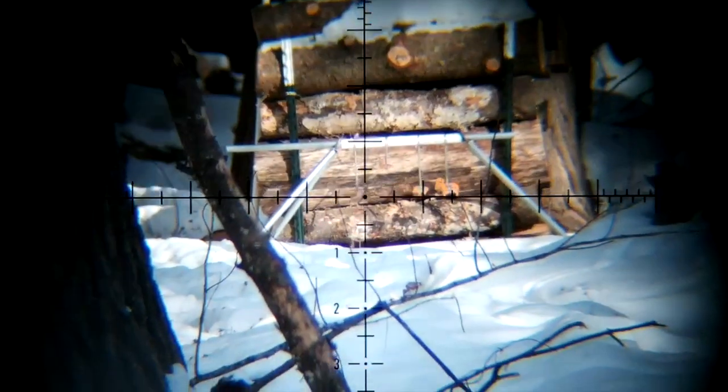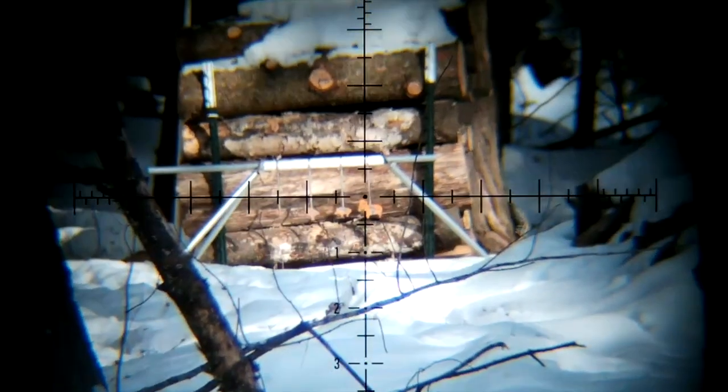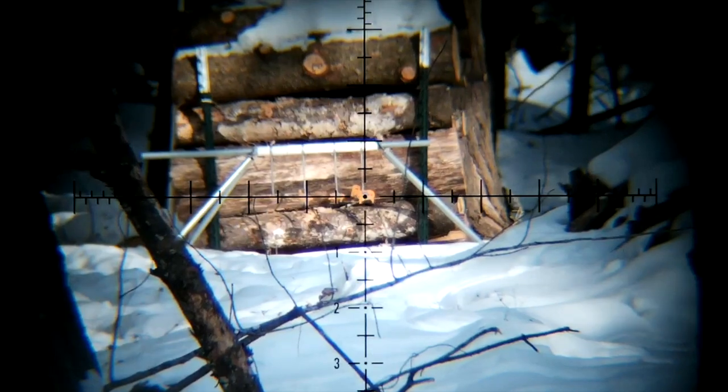I've switched over to the Element Optics Helix — this is the 6-24 second-focal-plane scope. We're looking at targets at 55 yards, on 6 power — the lowest magnification setting. The PARD really likes the second focal plane. You can get the reticle just perfectly focused and it makes for a really nice, clean video.